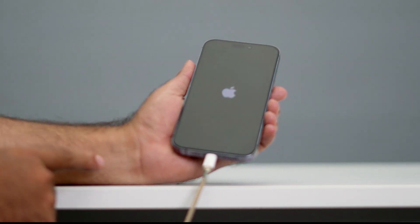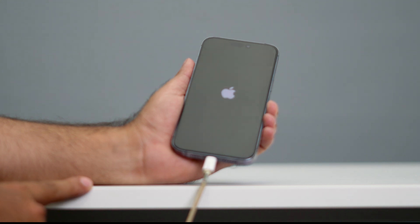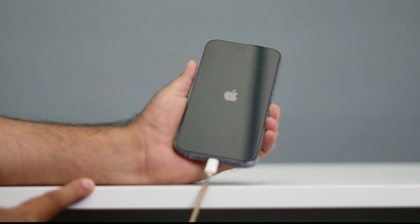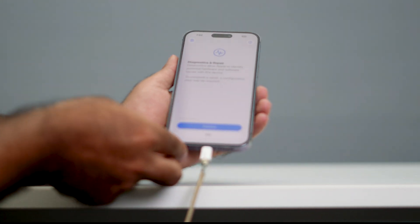Once you see the Apple logo you have to release the buttons. Now you can see it — we've entered the mode.